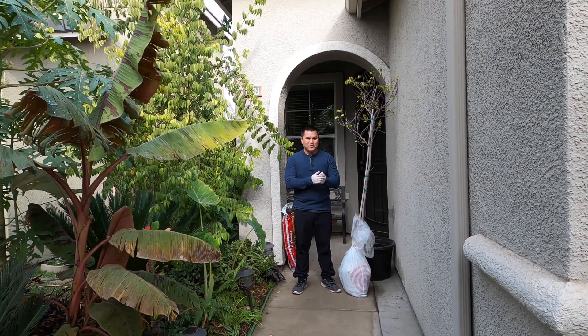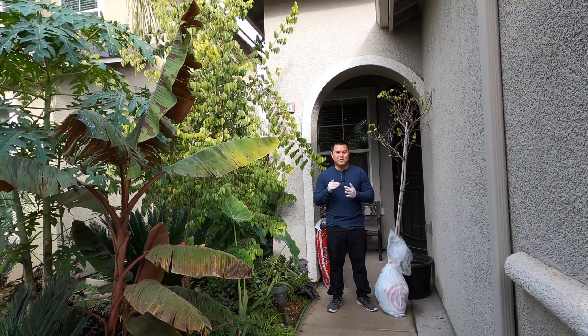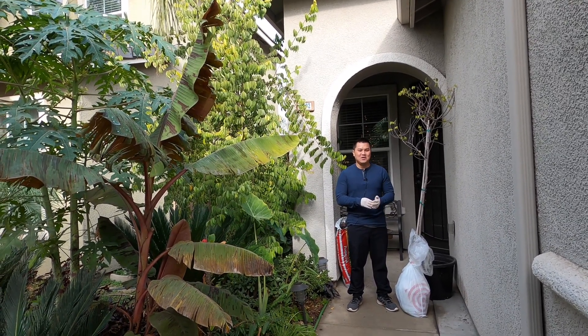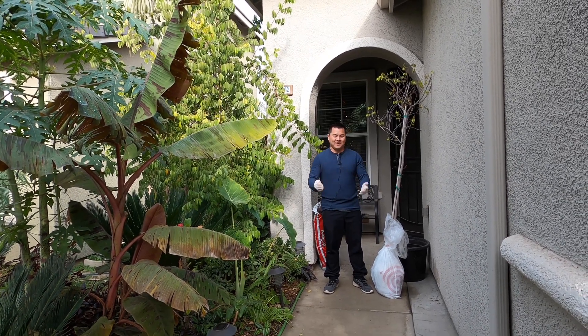Good morning. I wanted to do a quick video on the process of nurturing a tropical tree back to health, and hopefully thriving in the Central Valley.